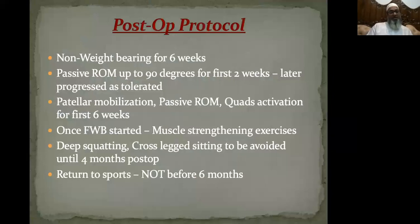Postoperatively, I do not allow weight bearing for six weeks. Passive range of movement up to 90 degrees is allowed for the first weeks and later progressed as tolerated. Patellar mobilization, passive range of movement, and quadriceps activation are given for the first six weeks. Once full weight bearing is started, muscle strengthening exercises are begun. Deep squatting and cross-leg sitting are to be avoided until four months postoperatively. I do not allow return to sports before six months at any cost.